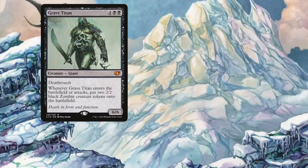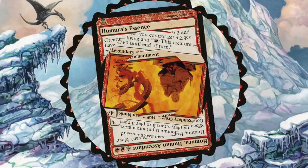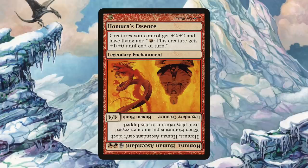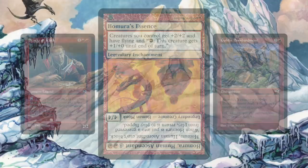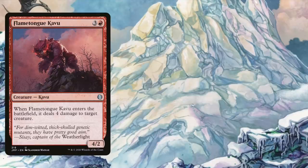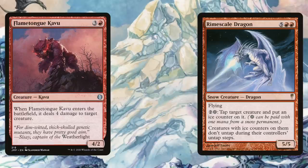We also run Humura the Human Ascendant, a legendary human monk for four generic and two red. While Humura can't block, its main purpose is to die and return to the battlefield flipped as Humura's Essence — a legendary enchantment that gives creatures you control +2/+2 and flying, and lets you spend one red to give a creature +1/+0 until end of turn. Bring out Humura and use Stark, Goblin Bombardment, or any sacrifice outlet to flip him into the enchantment as quickly as possible. We also run Purphoros, God of the Forge for extra damage, and Wormcoil Engine because it's excellent. Flametongue Kavu provides removal dealing four damage to a creature, while Rime Scale Dragon can freeze opponent's creatures out of the game with ice counters to keep our attack path clear.